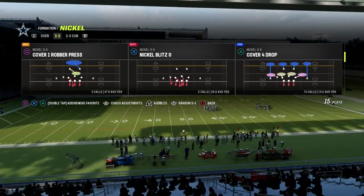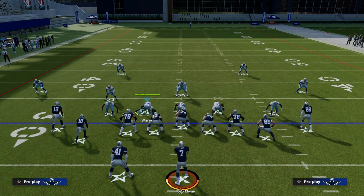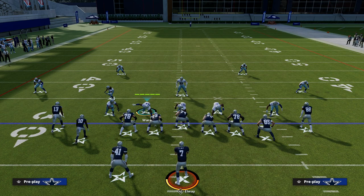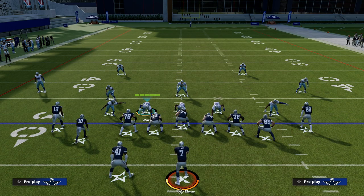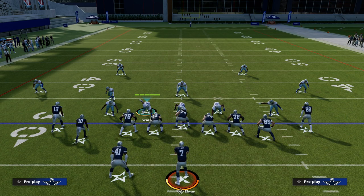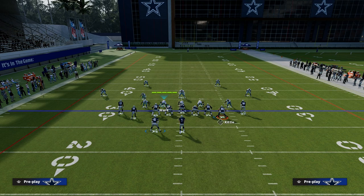We're going to come out in 3-3 and audible into it because we'll get better adjustments. How does this coverage work against compression sets? Big idea here — this will save you hours of lab work. The coverage works differently to the side the running back is on as opposed to the side with two receivers. Match coverage traditionally numbers receivers outside to inside. So in this set, Michael Thomas is the number one receiver and Tyreek Hill is the number two receiver to the left side. CeeDee Lamb is the number one and George Kittle is the number two to the right side. The running back is actually the third receiver in terms of how match principles judge this formation.